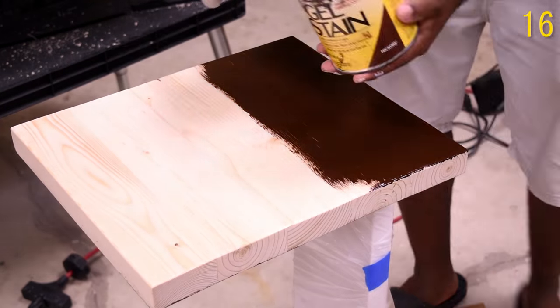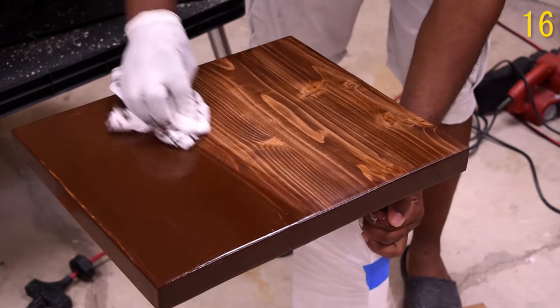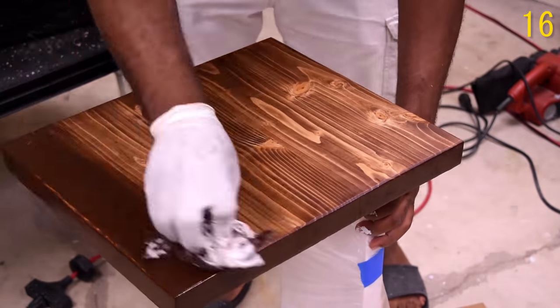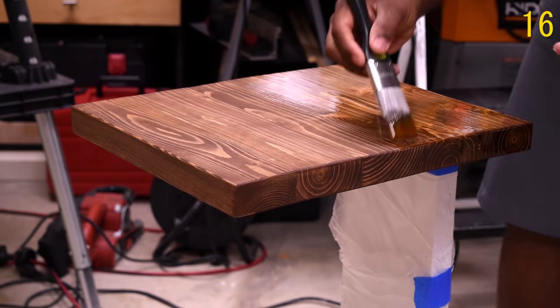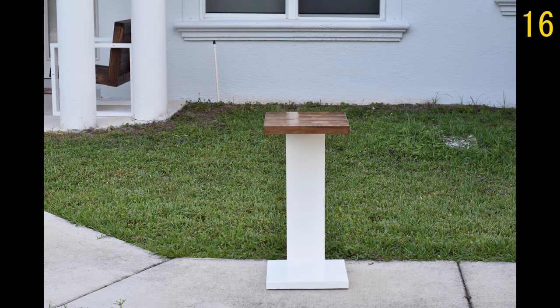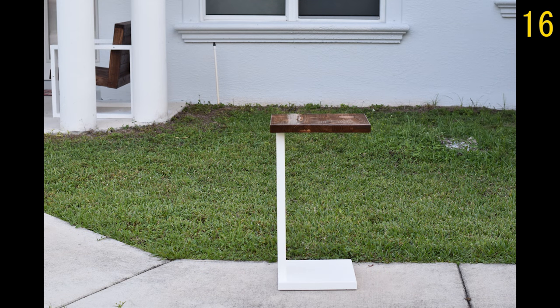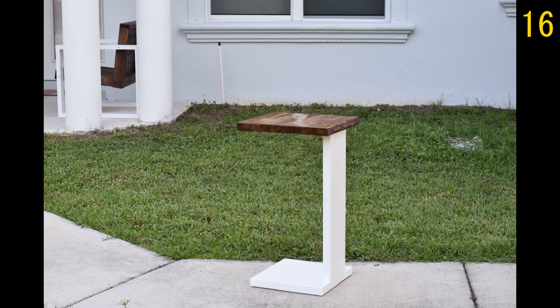Next up we have this drink table. This was a viewer's request — the instruction was to make it match the chair that I previously made, and I did just that. Since drinks are intended to sit on this, I'm going to add a couple layers of polyurethane to protect the surface from water. This could also support a laptop or anything under 25 pounds.